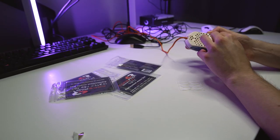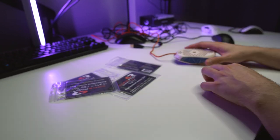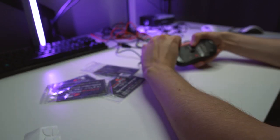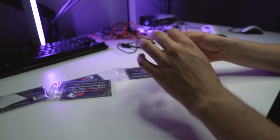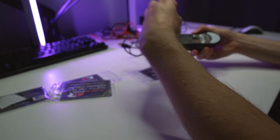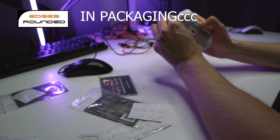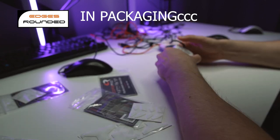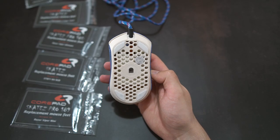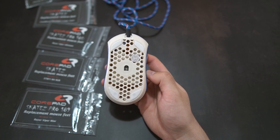A few things you might want to know about the core pad before we start: the skates are 100% PTFE, meaning they are pure PTFE mouse feet, which provides good consistent glide for long periods of time. For example, if you use a cloth pad with these core pads you will essentially never have to replace them. The European core pad website states that all feet with the rounded edges logo have rounded edges, but this may be outdated as all the feet I've received from them don't have this logo yet are still rounded.